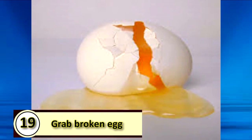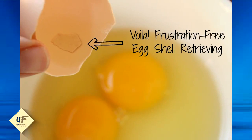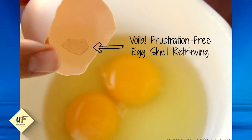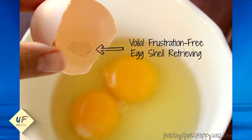Number 19: grab broken eggshells with another eggshell. Use half of your empty eggshell to scoop up any broken pieces that escape into your bowl. It will save you lots of time chasing them around with your finger or a spoon.